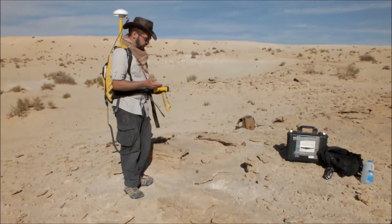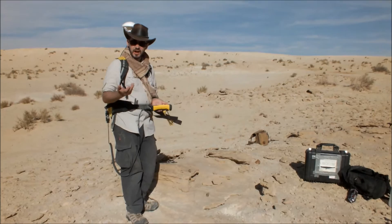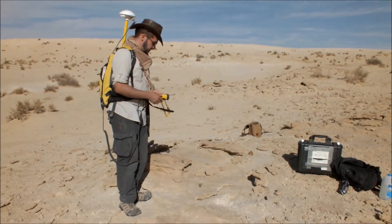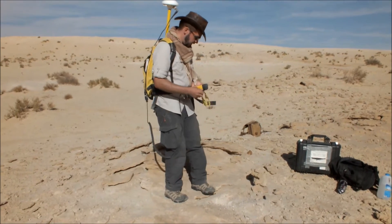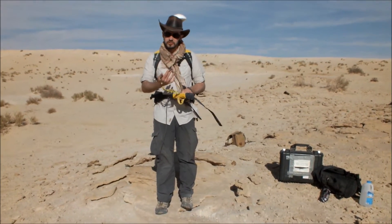What we're going to do now is log some points. In this case, this is over an area where Lane, our dating specialist, is going to be taking an optical stimulated luminescence sample, so that we can get dates on this material. When you're logging a point with the backpack unit, be aware of which side the antenna is on.